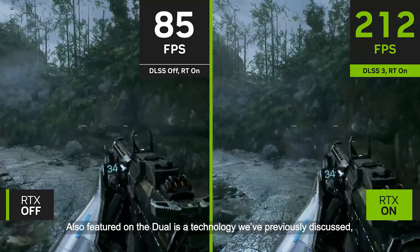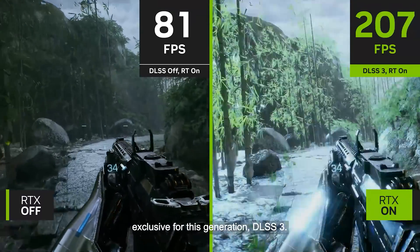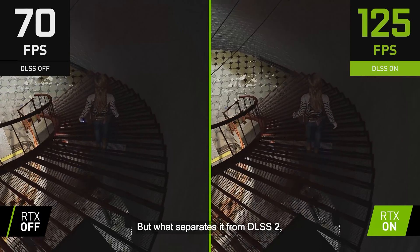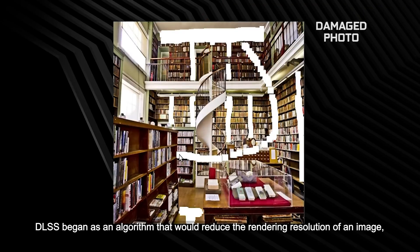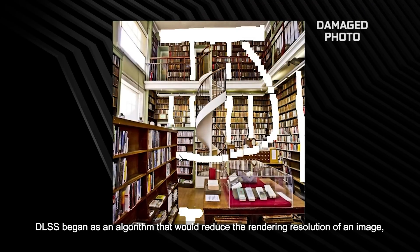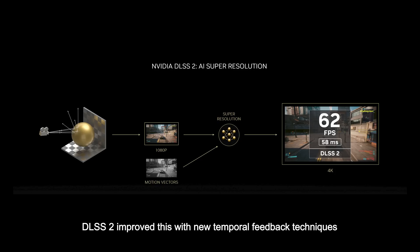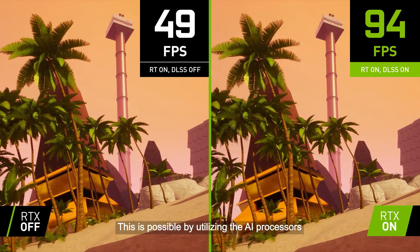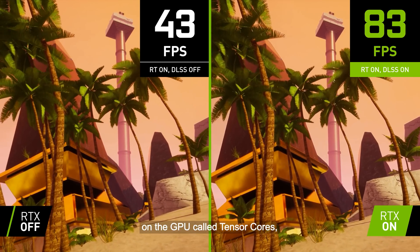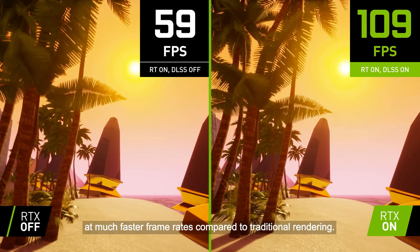Also featured on the Dual is a technology we've previously discussed, exclusive for this generation: DLSS 3. But what separates it from DLSS 2 available on previous-gen graphics cards? DLSS began as an algorithm that would reduce the rendering resolution of an image, then use AI to fill in the missing information. DLSS 2 improved this with new temporal feedback techniques and a new generalized AI network, utilizing the AI processors on the GPU called Tensor Cores, resulting in higher quality images at much faster frame rates compared to traditional rendering.